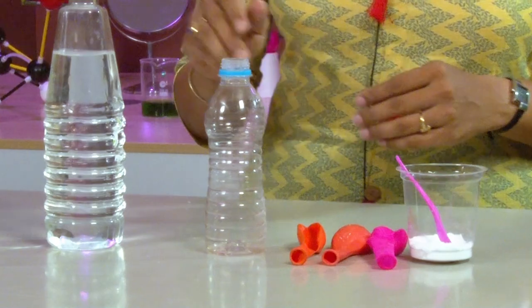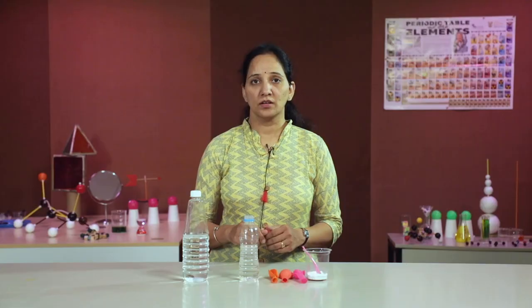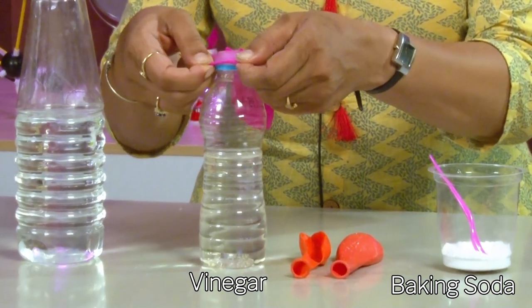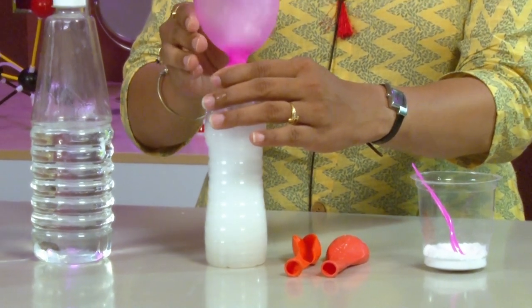Now let us perform an activity for double displacement reaction. I am taking some amount of vinegar in a small plastic bottle. I have filled a balloon with a spoonful of baking soda. Now I will close the mouth of the bottle with the inverted balloon, then invert the balloon completely so that the baking soda gets mixed with vinegar. The balloon is getting inflated!